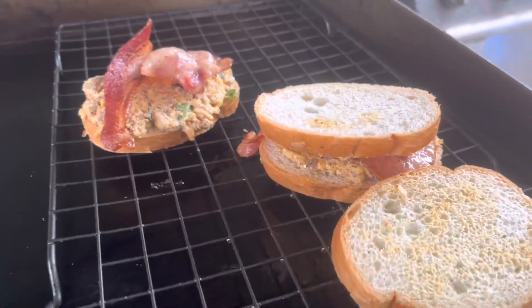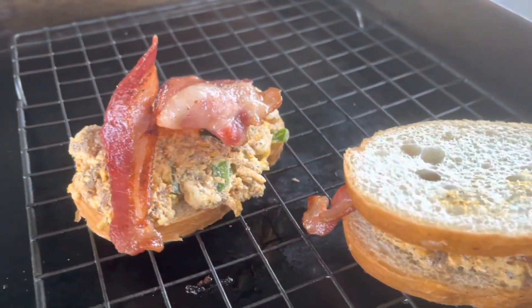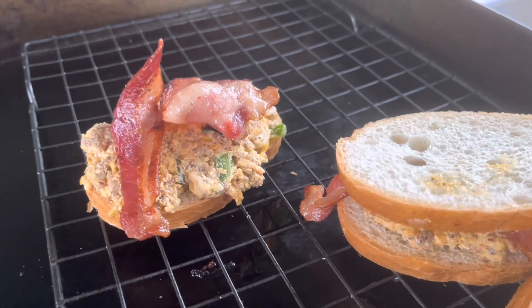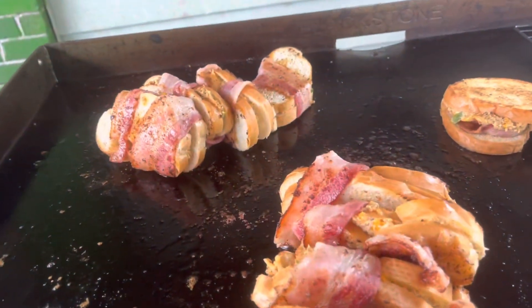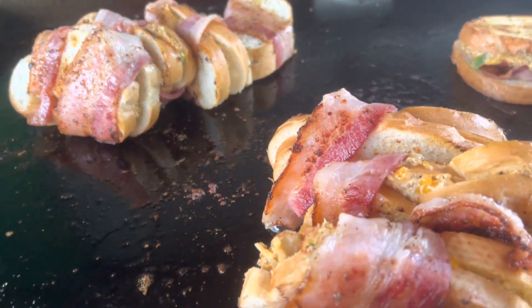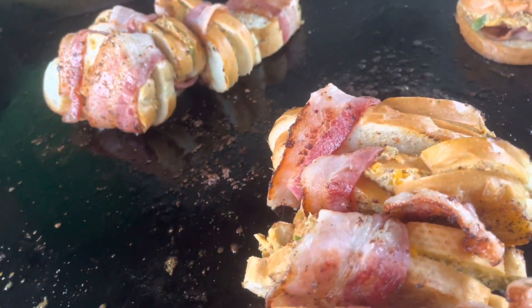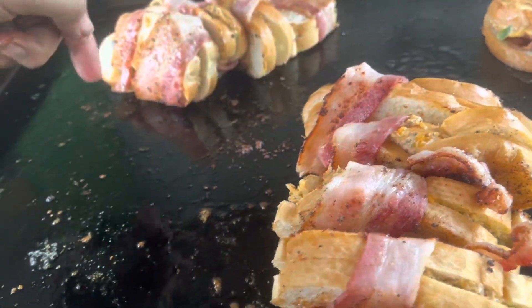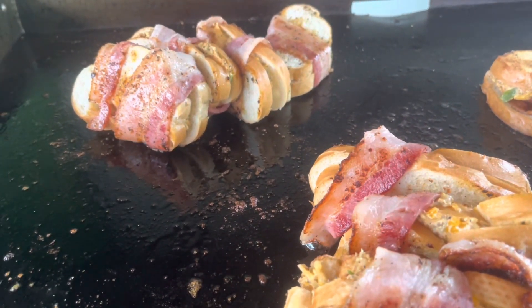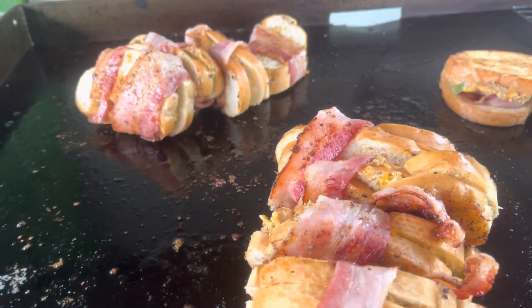I'm going to have a couple that will have the bacon in them already — I cooked these before I started the sausage. The bacon is cooking on both sides; I'm flipping them on their side so they can cook on the edges. I'll flip these over and a little bit on the opposite side and they should be ready in a few moments.